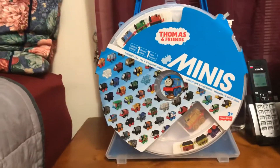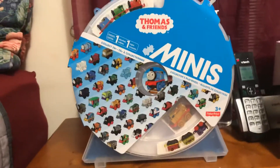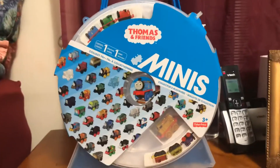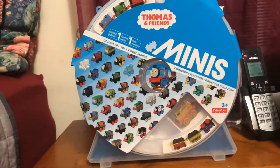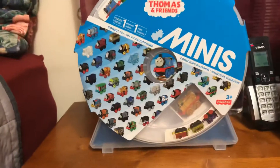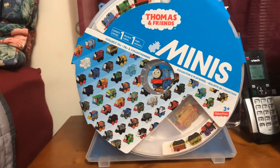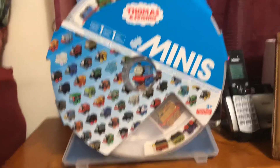Today we're gonna be reviewing the Thomas Minis Collector Case. You guys might be wondering, why are you reviewing this now in 2019? You could have done it in 2015 or 2016. Well, long story short, I wasn't really that interested in this when I first found out about Thomas Minis, but after a while I became more interested. Instead of getting this, I ended up getting the Thomas Minis 50-pack for Christmas.